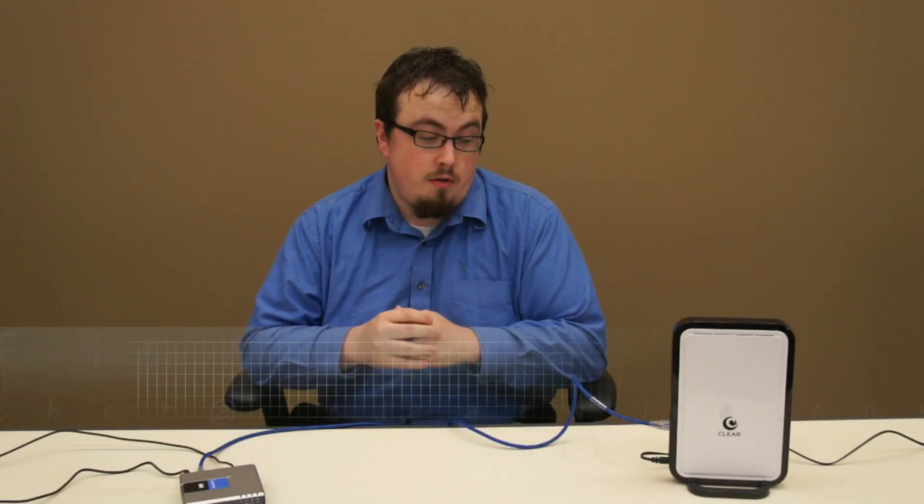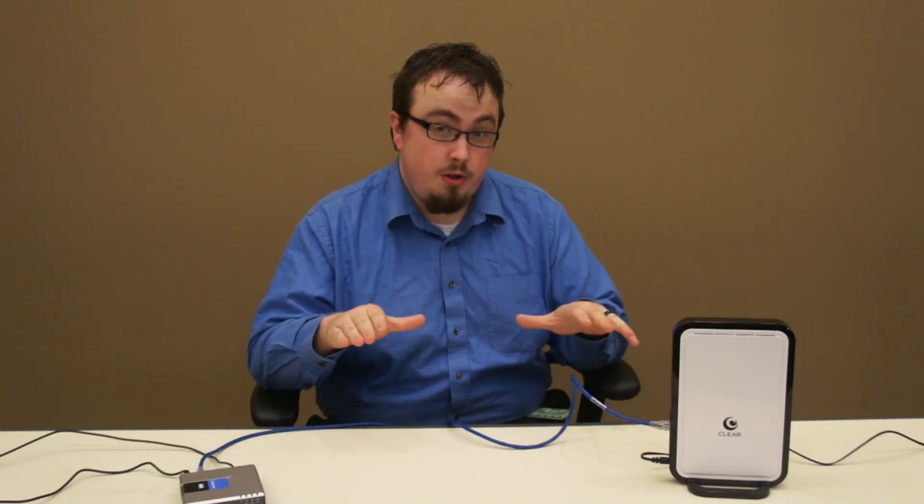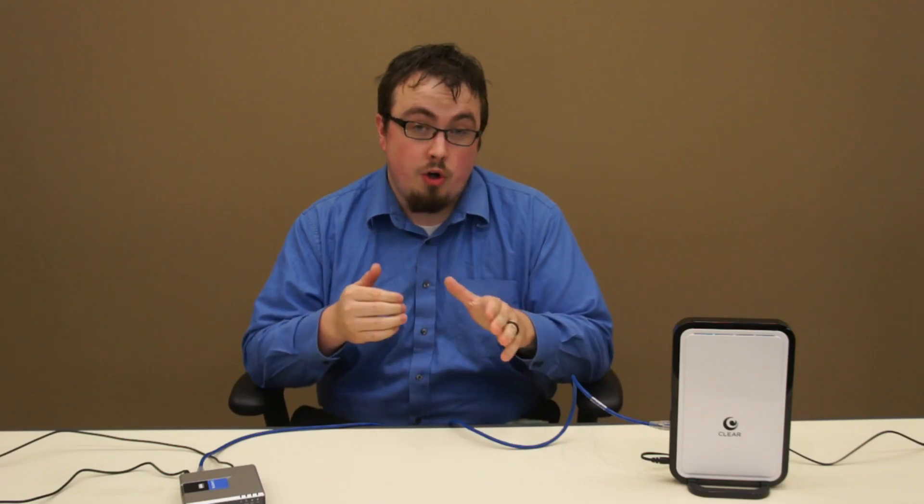Hey everyone, it's Clear Fletcher and today we're going to do some VoIP troubleshooting for the Clear Voice service. I've broken this down into just the key components, which is the first thing you should do if you're having any trouble with your home phone service.